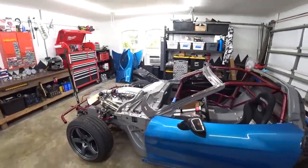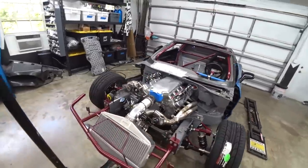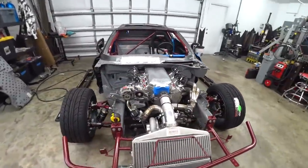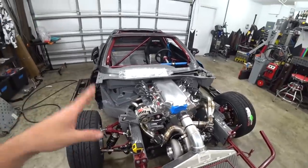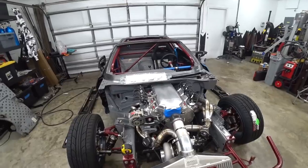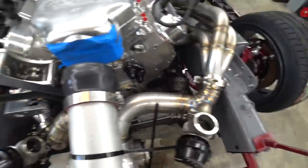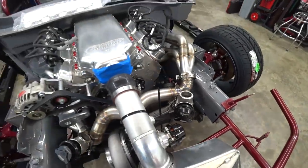Today we're back to work on the C6 Corvette Competition Drift Car build. We have been hammering out the turbo kit on this thing. It's really the last big fab project that needs to get done before pretty much everything else can fall in line. We got the hot side figured out, got our wastegate merges in, got our wastegates on — got all of that done.